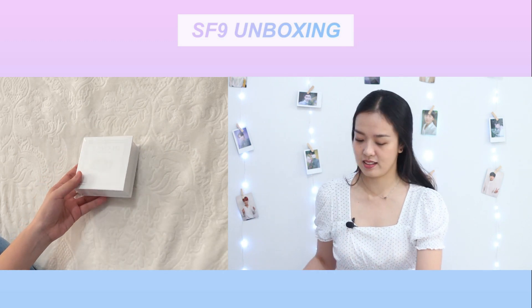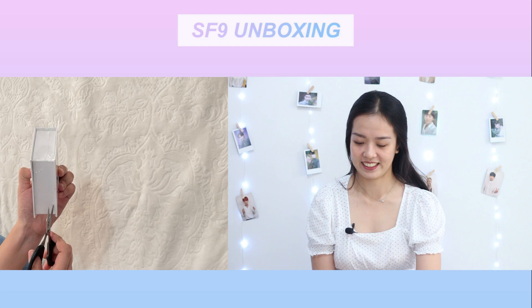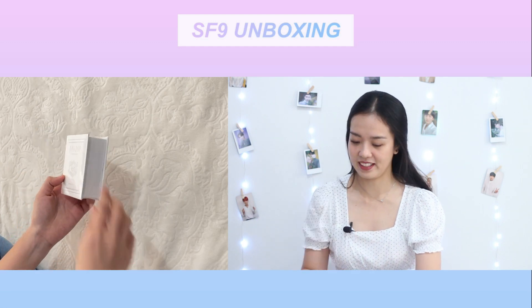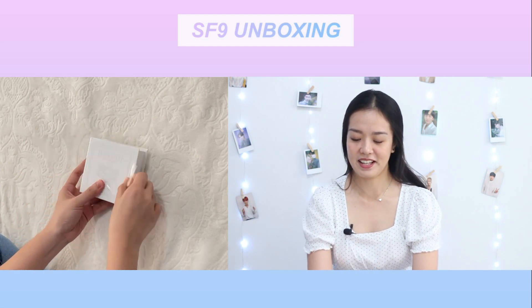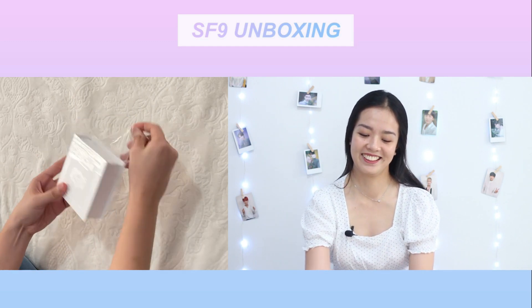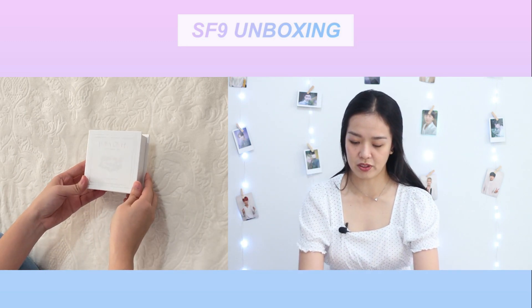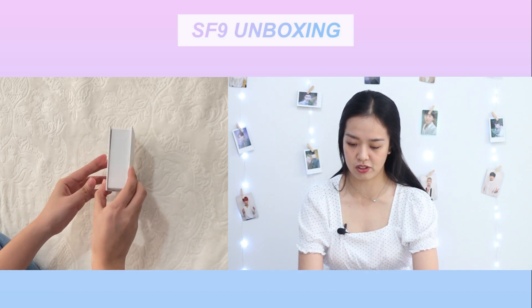Okay, so this is what it looks like. Let's take off the plastic — the satisfying part. I always say this but this is so satisfying. Okay, so this is what it looks like, it's just white — it's like the S version.